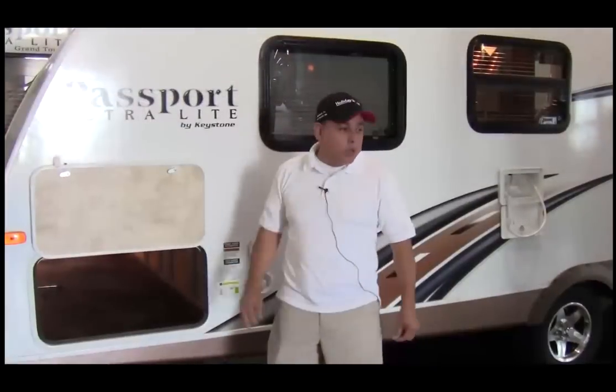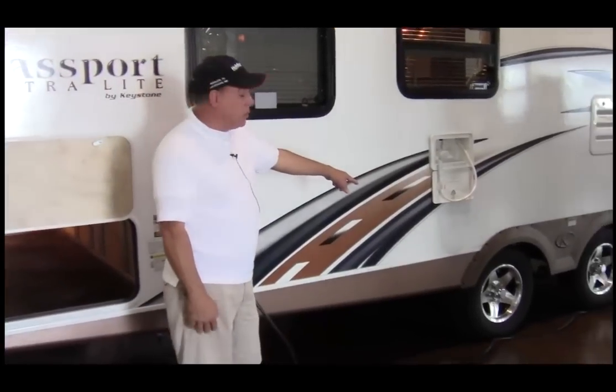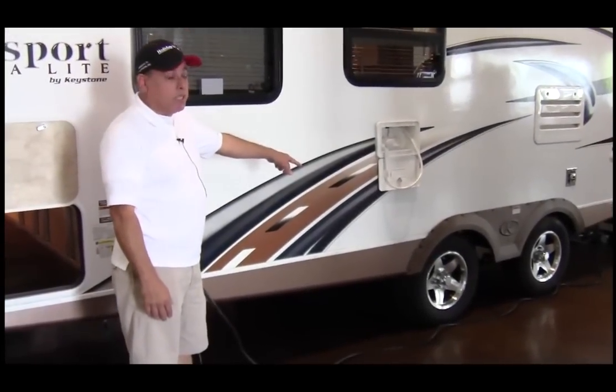You have plenty of storage room. This trailer has an outside shower. Our tandem spread axles give you better driving stability too.